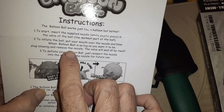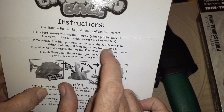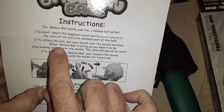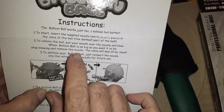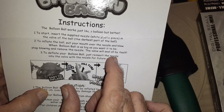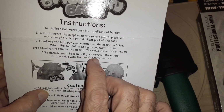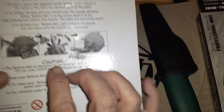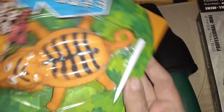You don't want to over-inflate it. 'Put your mouth over the nozzle and blow. When the balloon ball gets as big as you want it to be, stop blowing and remove the nozzle — the valve will seal all by itself.' To deflate your balloon ball, just shove that tube up his butt again. That's funny, man.